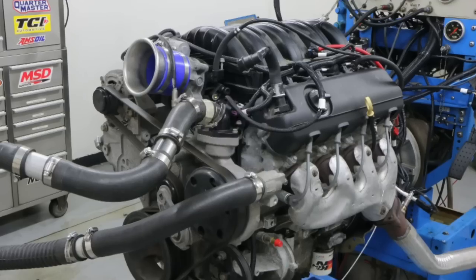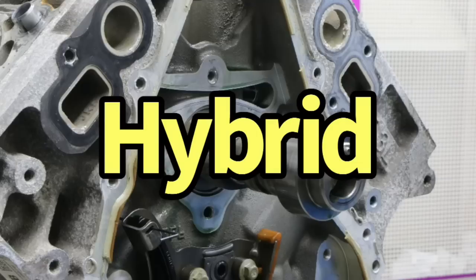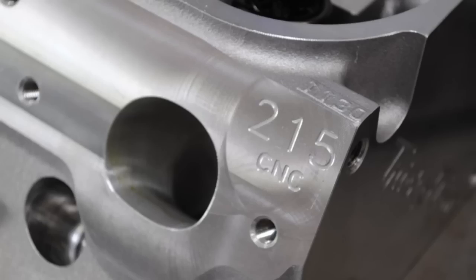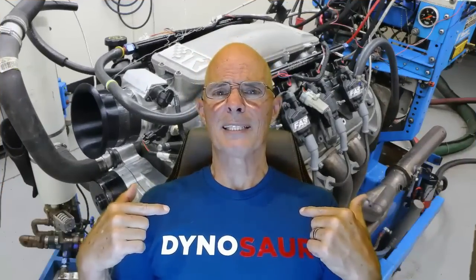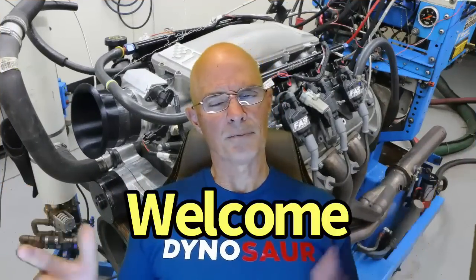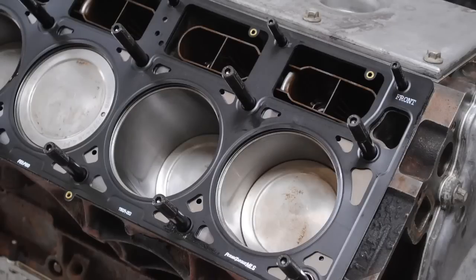5.3 liter LS versus LT versus hybrid — which one makes 500 and which one makes a lot more? Hello everybody, I'm Richard Holdner and welcome to the channel. Yesterday I posted a video where we ran LT-based L83 heads on an LS short block and we made good power, but I got some questions.